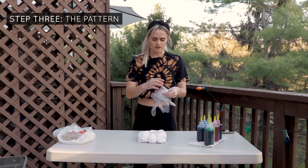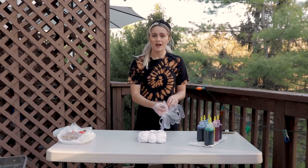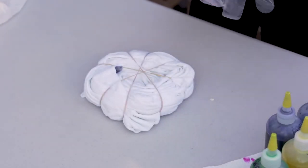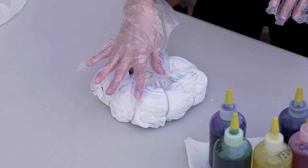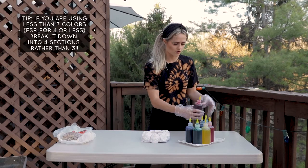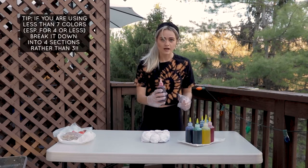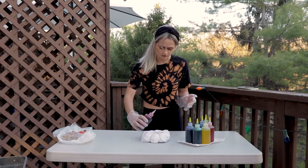I have these plastic gloves — I don't prefer these types; I like the rubber ones, but I don't have any, so it is what it is. I already got dye on my fingers somehow. The way we get this confetti effect is by dyeing our colors in really thin lines. I'm using seven different colors — Roy G. Biv plus a navy blue. My red is not a pure red; it's actually a light red, so it's more of a pink color.